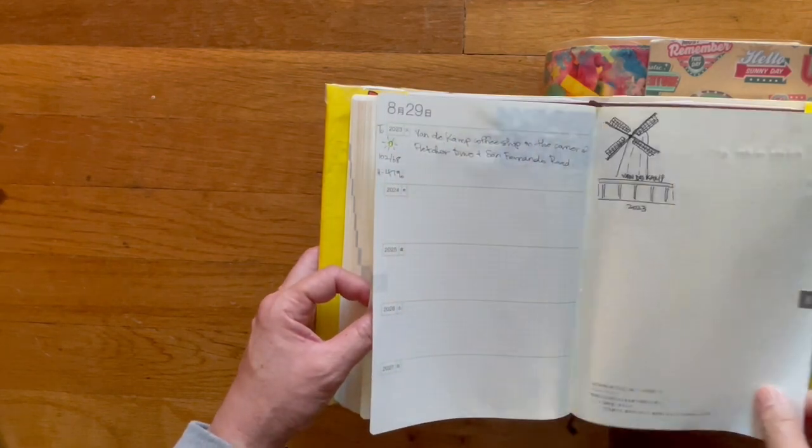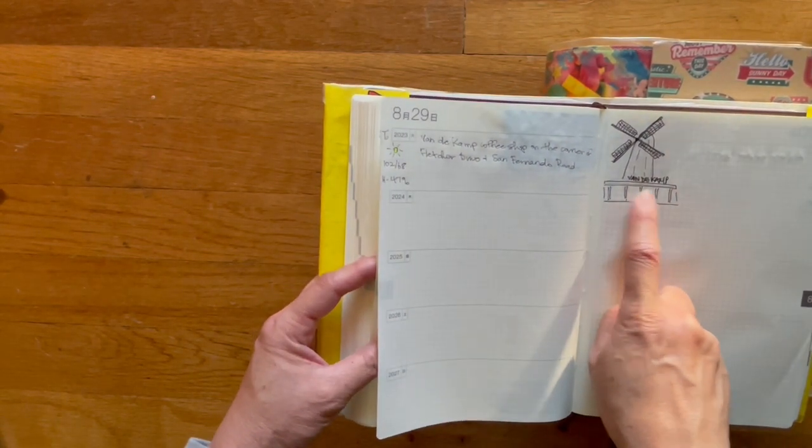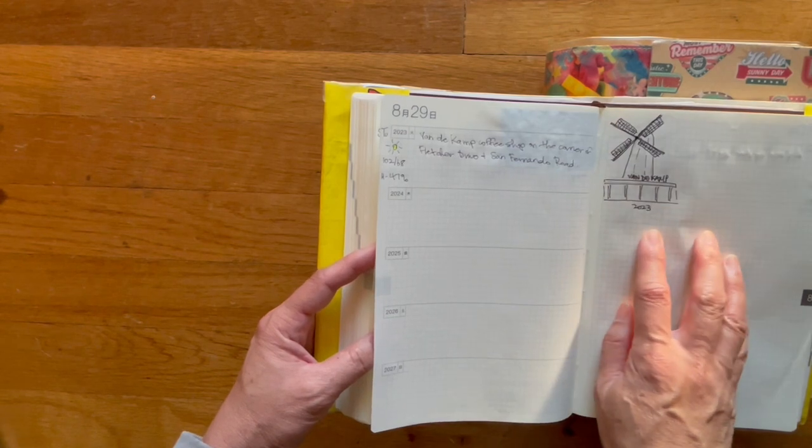This is an airplane. We used to rent a house pretty close to this location — Fletcher Drive and San Fernando Road in Glassell Park.